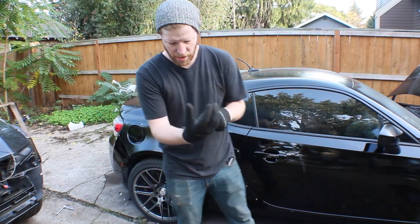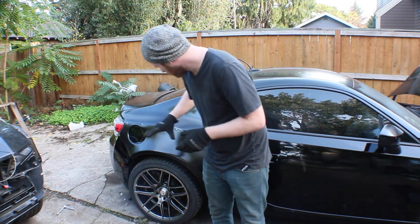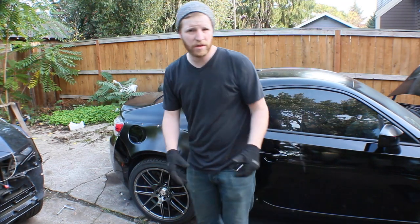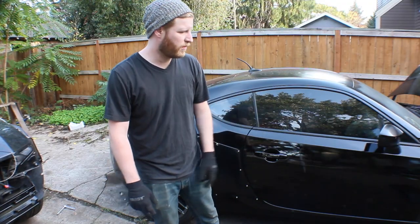The camera battery died, but I think I captured all the footage. You guys saw me riveting this thing up. It's on there — it's on there really good. We're going to move on to the front over-fender.